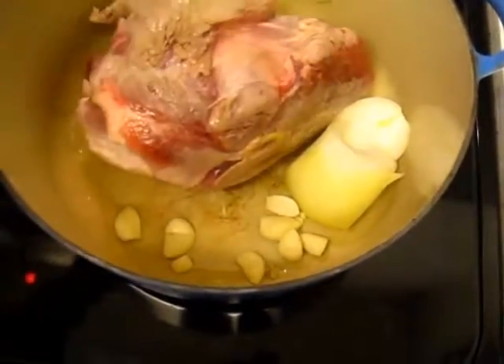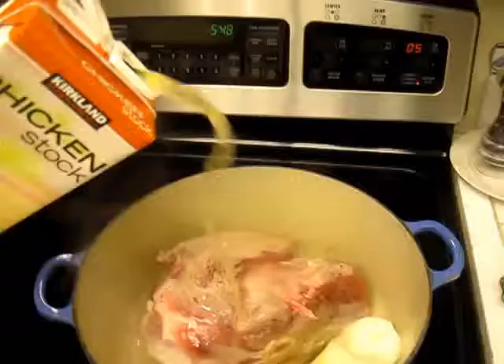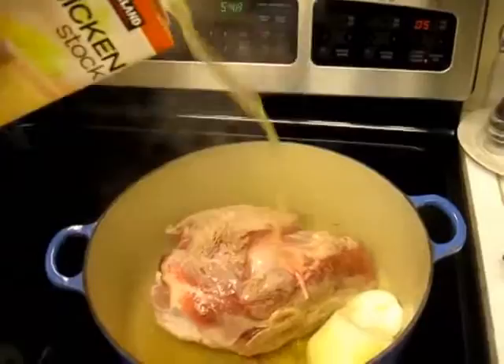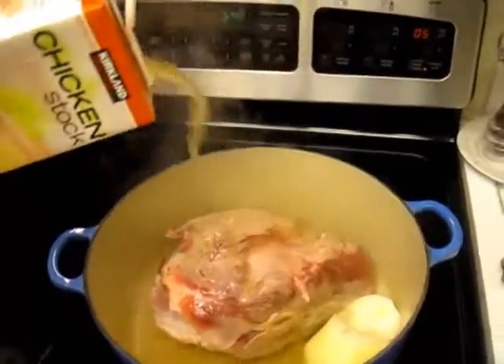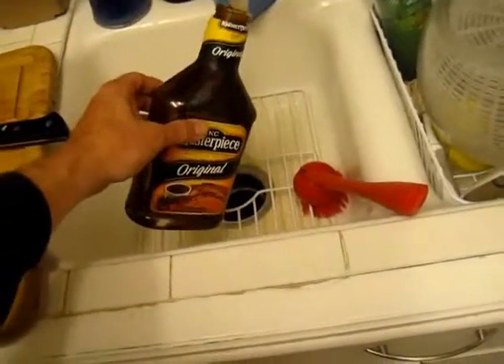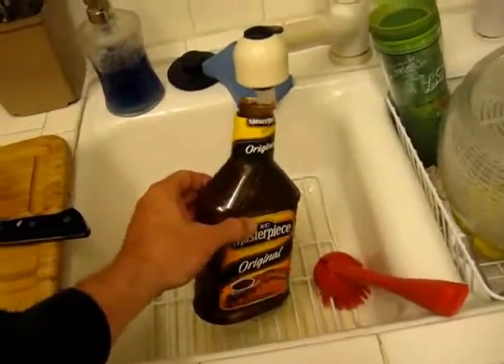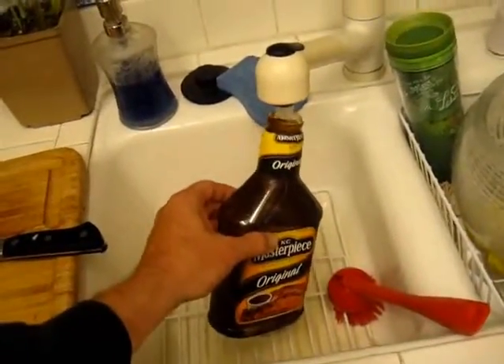Garlic, onion. Now we're going to add a little bit of chicken broth. Now some barbecue sauce. Get every last little bit out of it. We're going to rinse this out and put it all in and put the water up to the top of the pork.